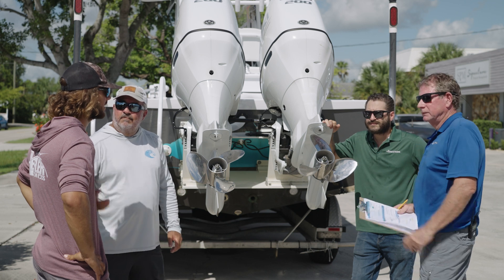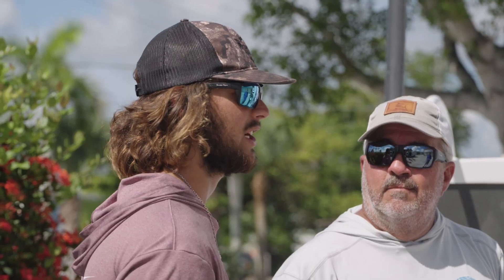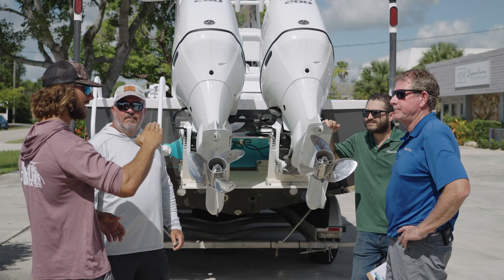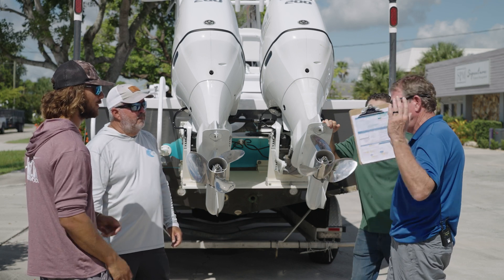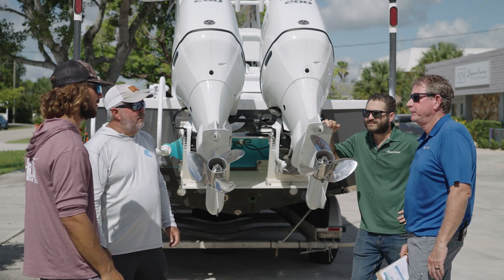Yeah, because Lawrence, I do sit stern heavy — especially when I'm sitting on anchor. A lot of the fishing I do is sitting still. I have clients in the back of the boat, a full live well, and my bow is like this and my stern is sitting low 99% of the time. That's the beauty of the bracket right there, Adam — the flotation is going to be a huge game changer for the boat.